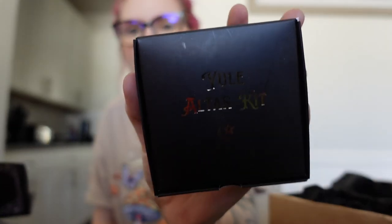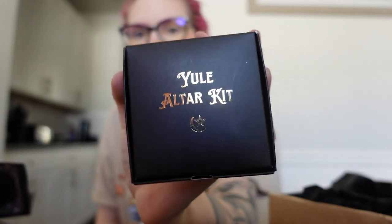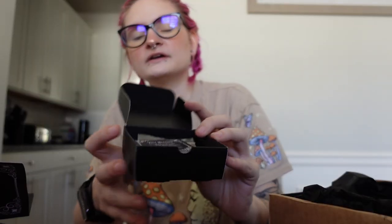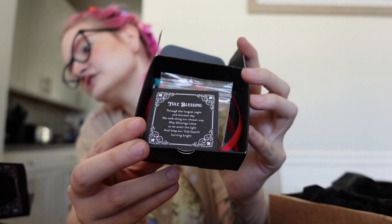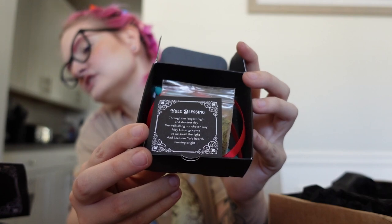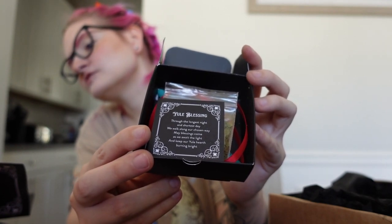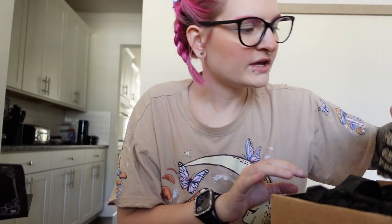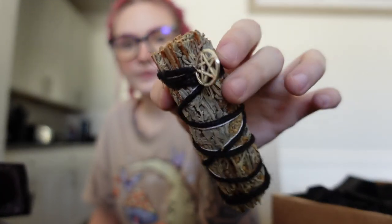Next we have a yule altar kit. Like I said, we're past yule — this was supposed to be for December, but this is a whole kit for yule. It has a green spell candle, red ribbon, wooden ivy leaf, yule blessing, frankincense incense cone, and exclusive yule herbs and spices made of cinnamon, parsley, juniper powder, and bay leaf. I'll save this for next year. And then we also have a bundle of sage with a little pentacle on it. So that was everything inside of the December box.